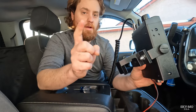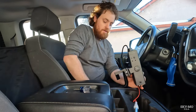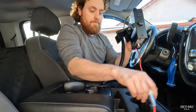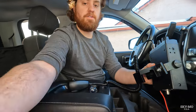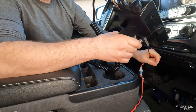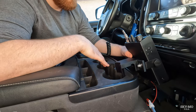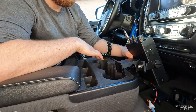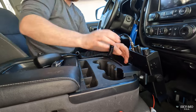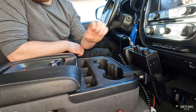Now we have our console extension, our CB radio bracket, and our CB radio itself. All you're going to do is line up the console extension on one of the cup holders — it works in all three, they're all the same size, so whichever one you want is fine. Line it up, push down, and it creates a nice secure connection with the center console cup holders.